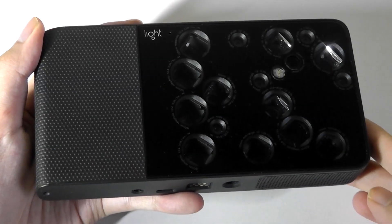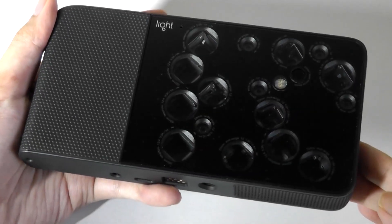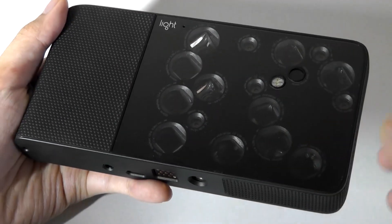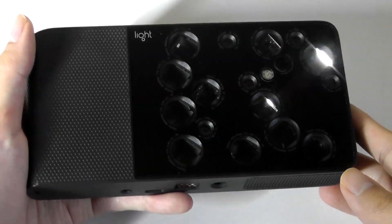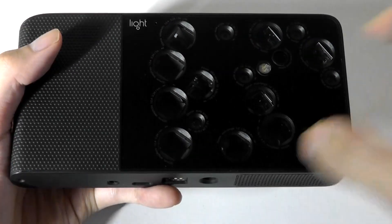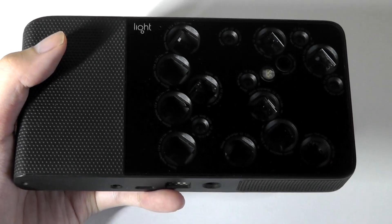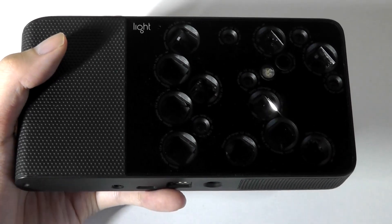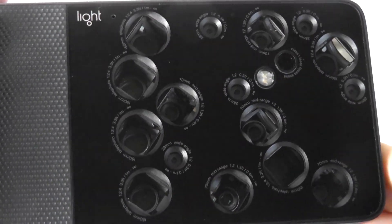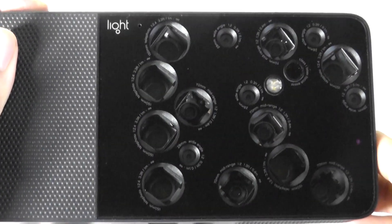Taking a closer look at the L16's hardware and design, you can see it starts to shimmer because of all the folded optics and mirrors in there, which are quite eye-catching. What is a little bit scary is the lenses will still move a bit as it's trying to get itself in focus.